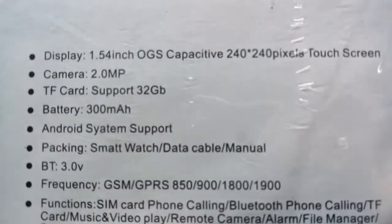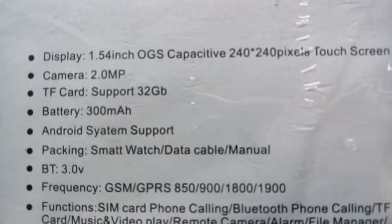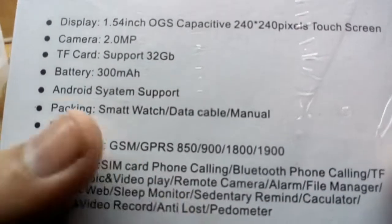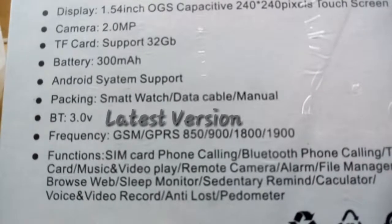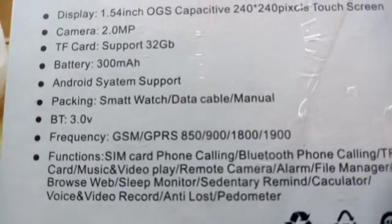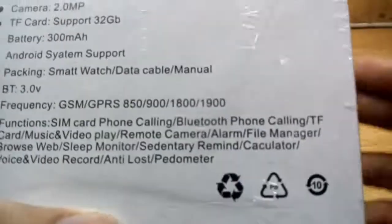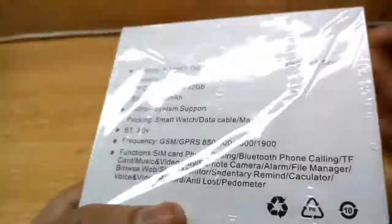The packaging lists: smart watch, data cable, manual, BT 3.0. Frequency variants: GSM/GPRS 850/900/1800/1900. Functions include SIM card, phone calling, Bluetooth, TF card, music, and more. Let's unbox it.